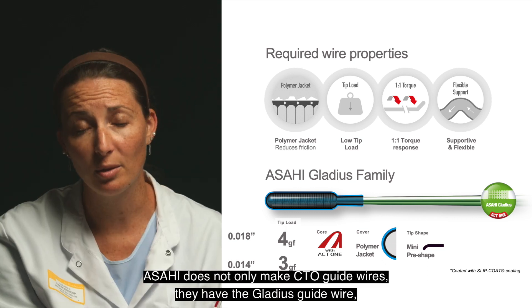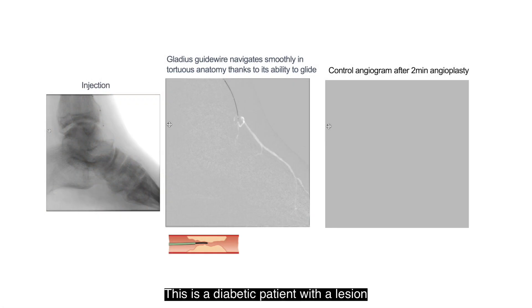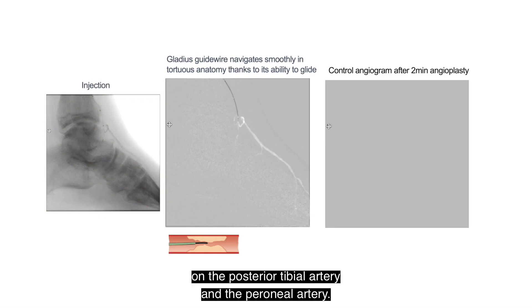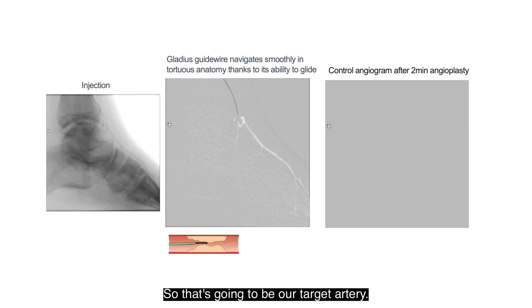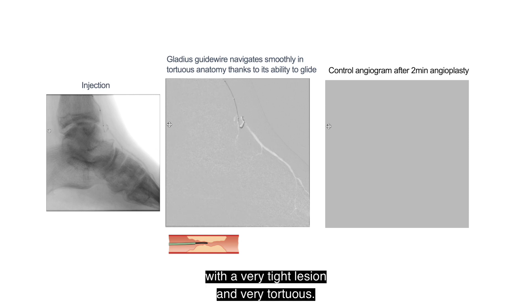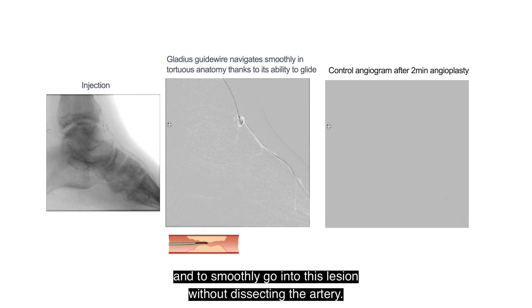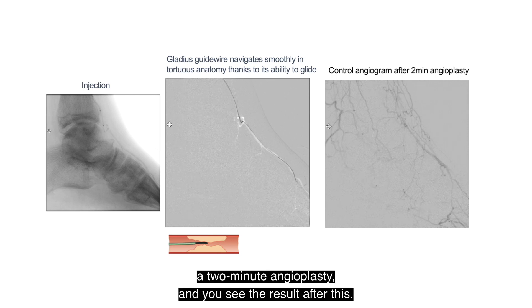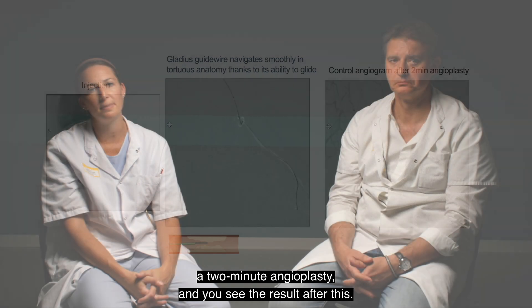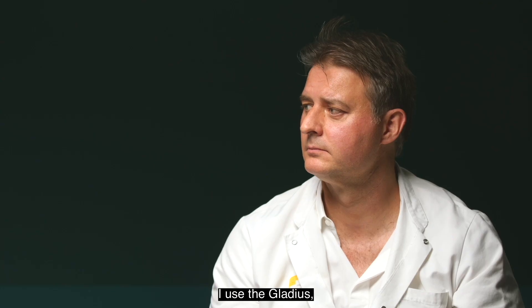AZAI does not only make CTO guide wires. They have the Gladius guide wire, which enables successful crossing in 99% of everyday cases. This is a diabetic patient with a lesion on the posterior tibial artery and the peroneal artery. The anterior tibial artery is the only one going to the foot, so that's our target artery. There's the dorsalis pedis with a very tight and tortuous lesion. The idea is to use a Gladius .018 guide wire and smoothly navigate into this lesion without dissecting the artery. You don't need any support catheter. Then you perform a two-minute angioplasty and the result is a perfect angiogram — a very smooth crossing of the lesion with this wire.